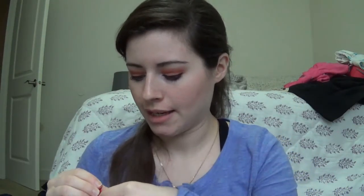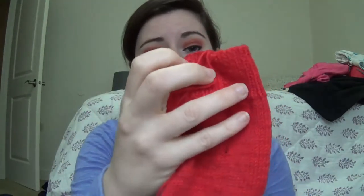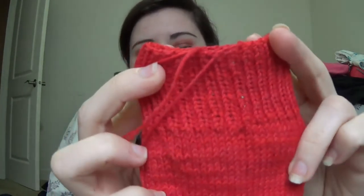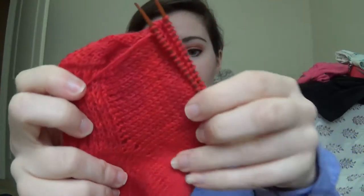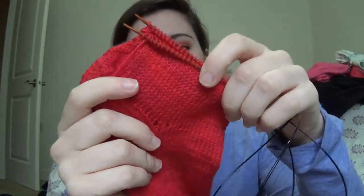The next one is in this bag — this is an Ursula bag I got in a makeup swap, I wanna say. This is something I am so excited about, and I have been working on this pretty much exclusively for the last week. I not only cast on, did the one-by-one ribbing, did the leg portion, heel flap, heel turn, and all of my instep decreases.